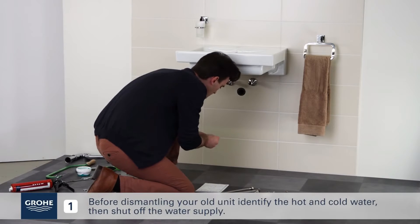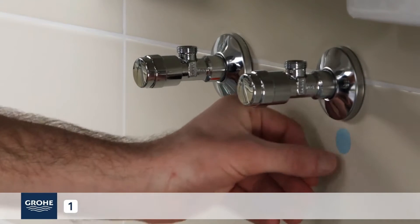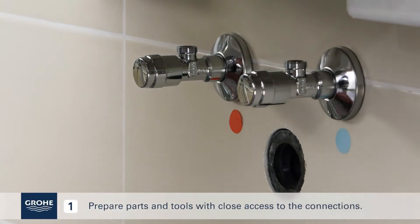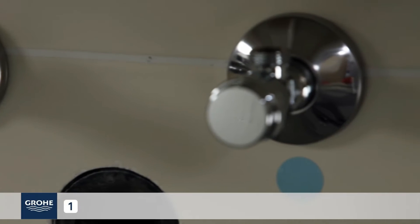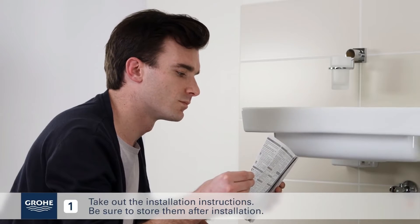Before dismantling your old unit, identify the hot and cold water, then shut off the water supply. Prepare parts and tools with close access to the connections. Take out the installation instructions and be sure to store them after installation.